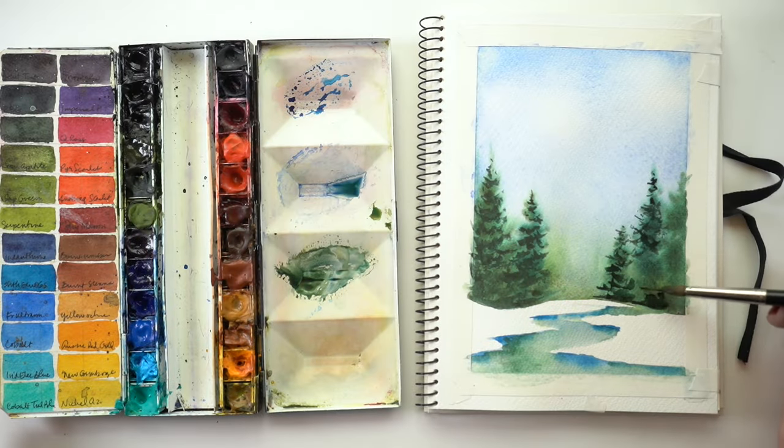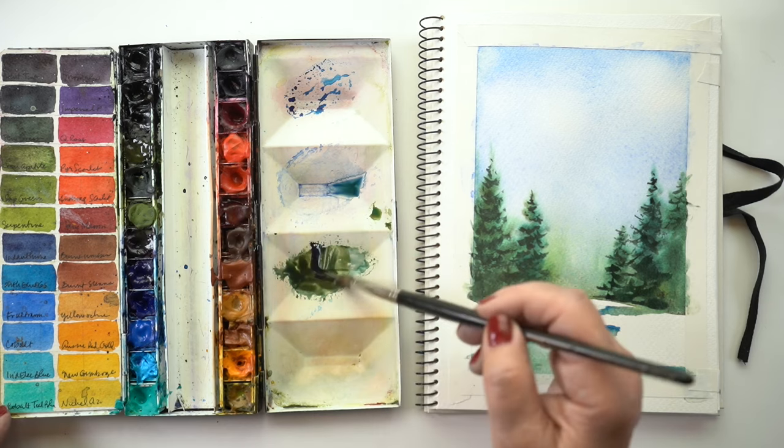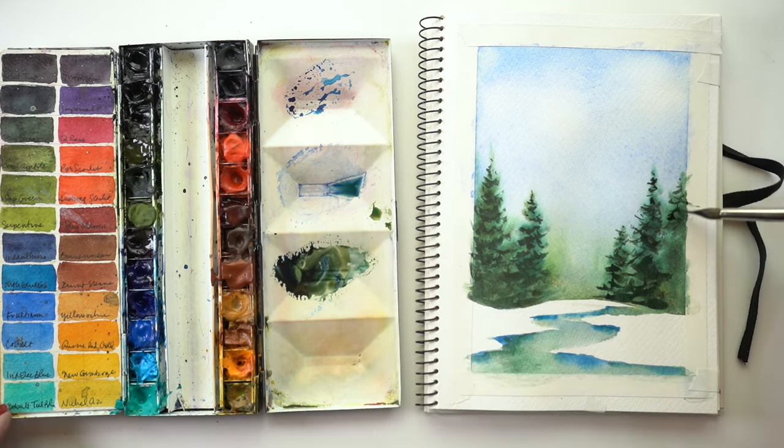Next up is an addition to the winter bookmarks class. This one is not a bookmark, but it shows you how you can use some of the lessons in the winter bookmarks class to make a full painting. That one is already there as the bonus lesson at the end of the class.